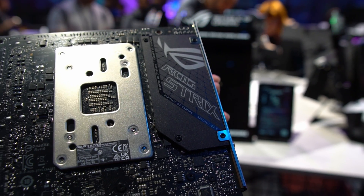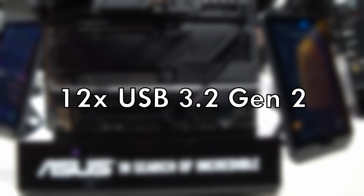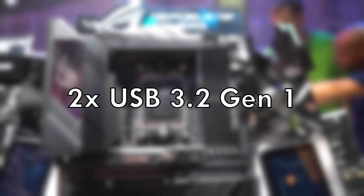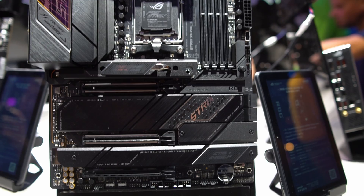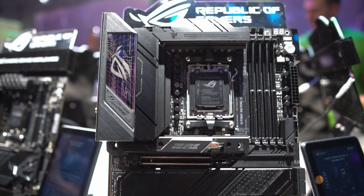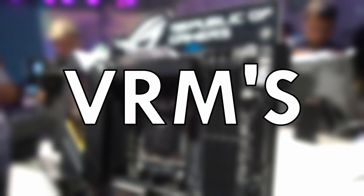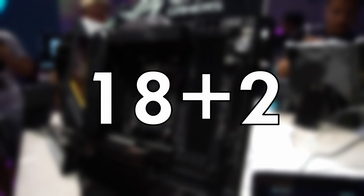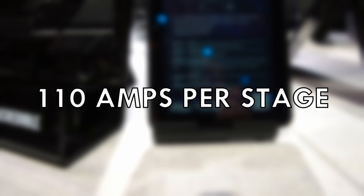The amount of USB ports on this board is simply crazy: two USB 3.2 Gen 2x2, a massive total of 12 USB 3.2 Gen 2, two USB 3.2 Gen 1, and support for six USB 2.0 through three internal headers. Networking is similarly impressive, featuring Wi-Fi 6E and a single 2.5G LAN port powered by an Intel controller. The board features an 18+2 power delivery system rated at 110 amps per stage, providing plenty of headroom for overclocking.